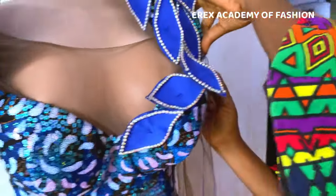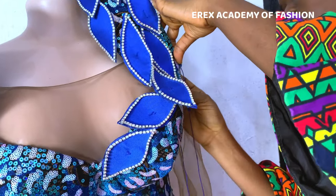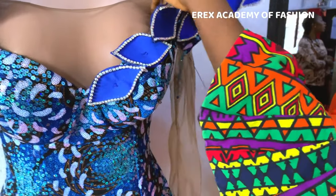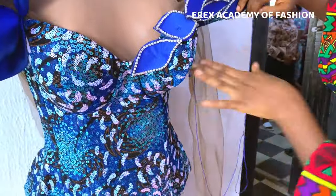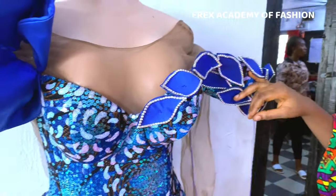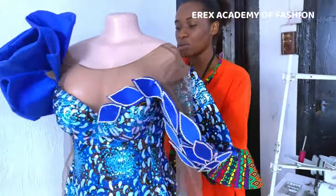Rinse and repeat. I'm going to sit down and repeat this particular process so you can see it better — I understand my camera might not have captured some of the very tiny details. Just know that this process can sometimes be cumbersome, it might seem quite boring, but you need to have the discipline to sit down and actually get the job done.